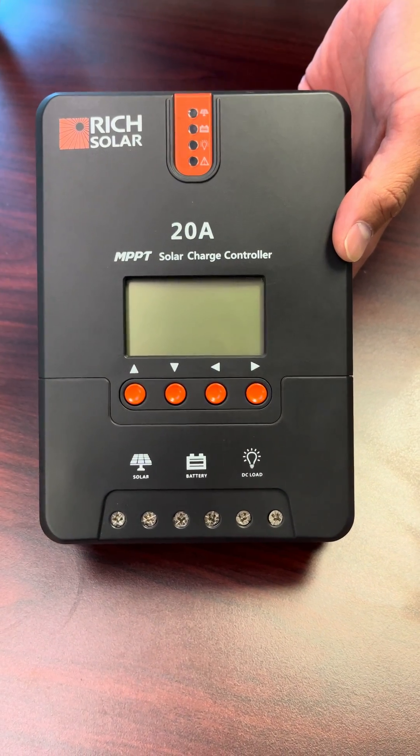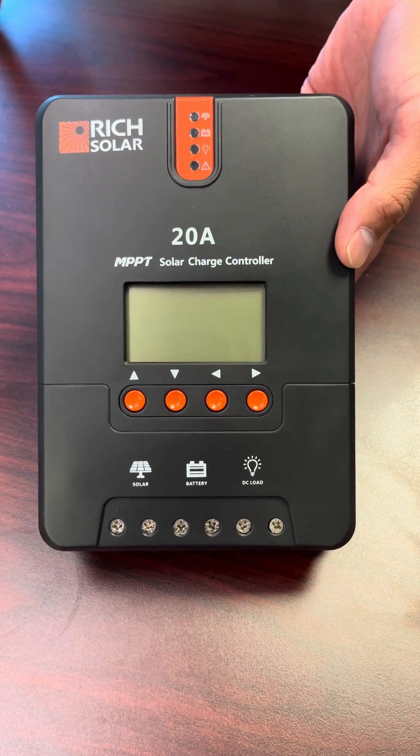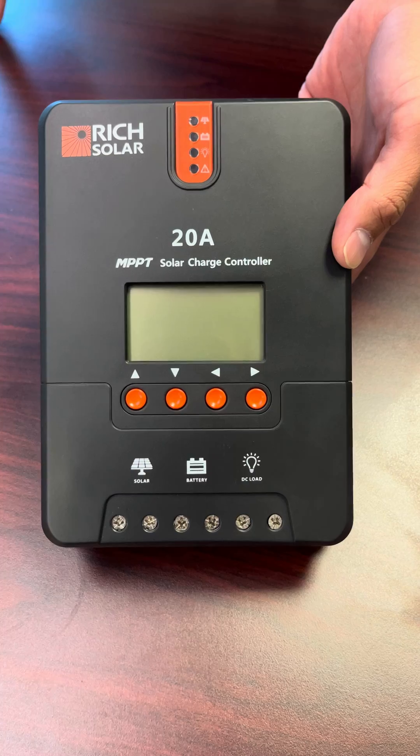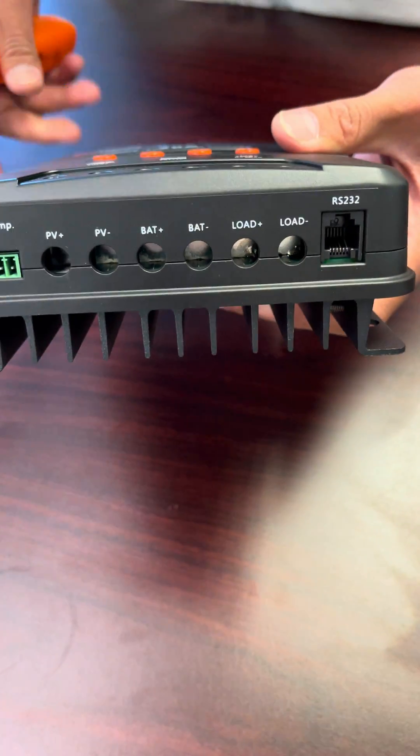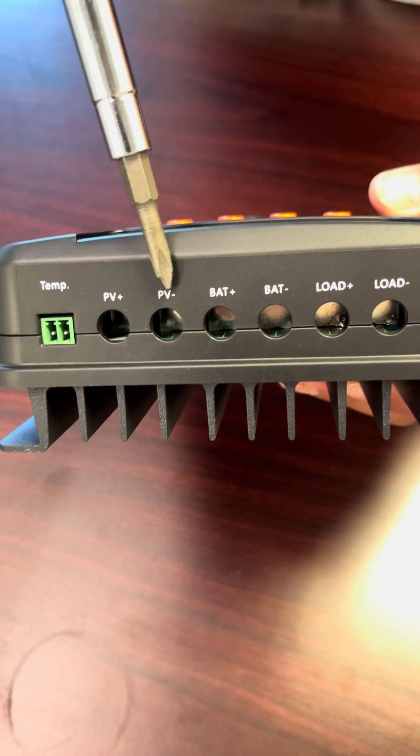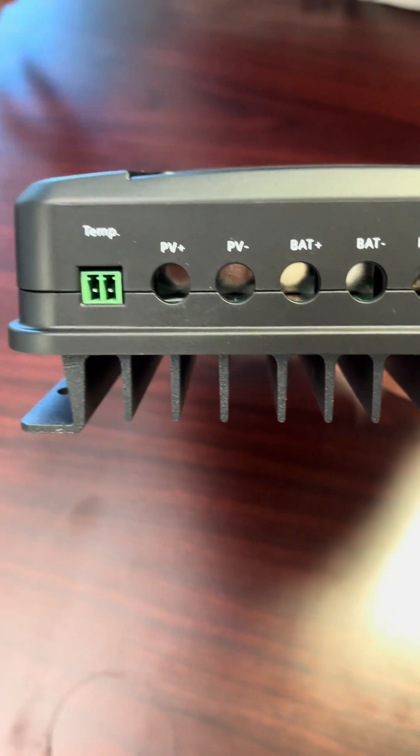Hi, it's Alan again from Rich Solar, and I'm here to show you today how to insert the wires correctly into one of our controllers. We've been having a lot of issues with people getting a proper connection into the terminals here, so I'm going to properly show you how it's done.